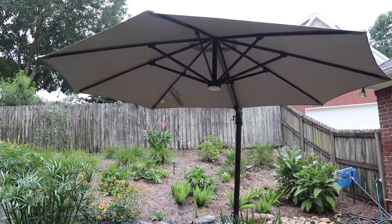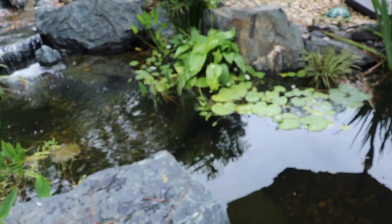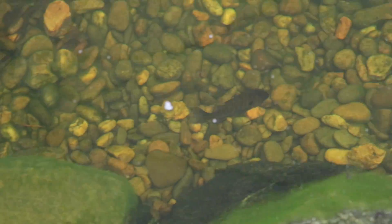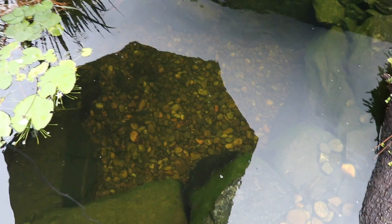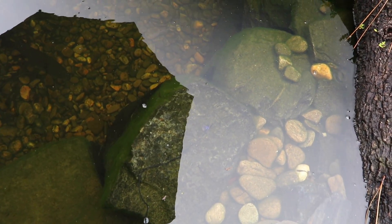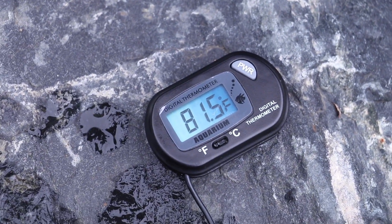All right, now it's time to see if our big umbrella has helped at all. I've got a thermostat here — you can see it's 90 degrees outside. Let's check this water temp. There's one of those bluegills I was telling you about. Let's test it right there at the surface, because that's where I measured it the other day. It's already showing 84 degrees and it's still dropping — looks like we're around 81 or 80 degrees.